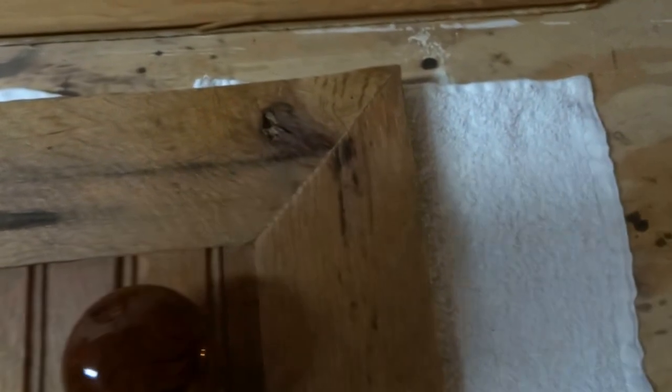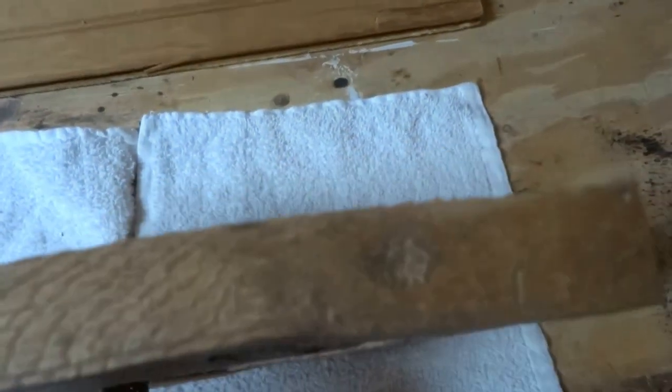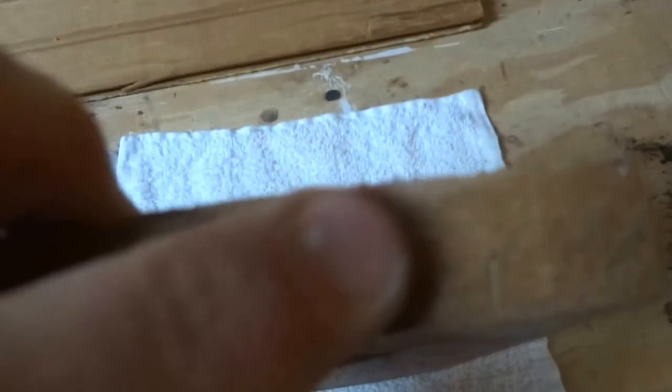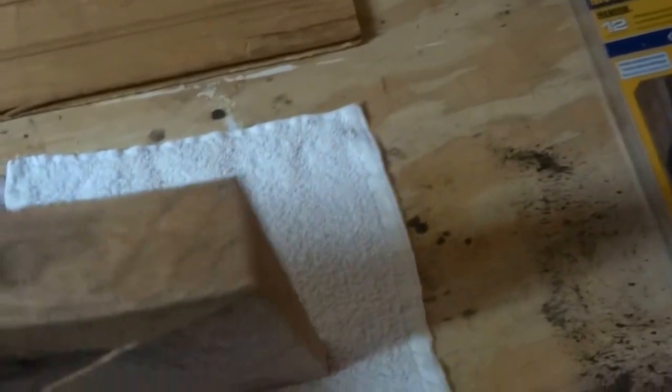I don't have a 45-degree jig clamp, so I just used some screws. Once the finish was drying, I took some wood glue and sawdust, mixed them together into a little pile, and used my finger to ease it into the gaps. It's not a bad-looking finish — another coat would work to finish it off.